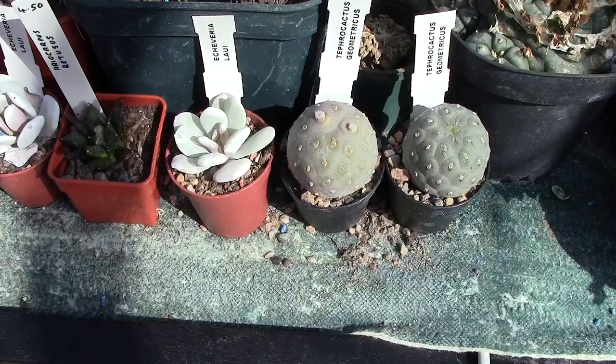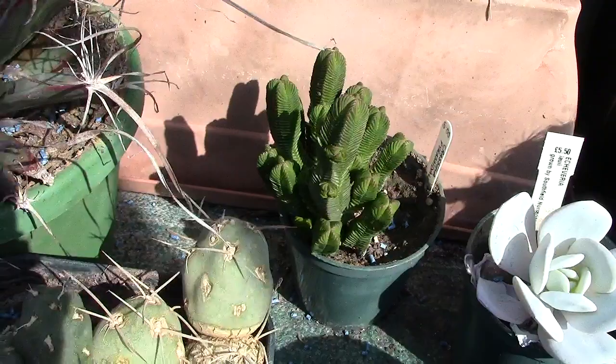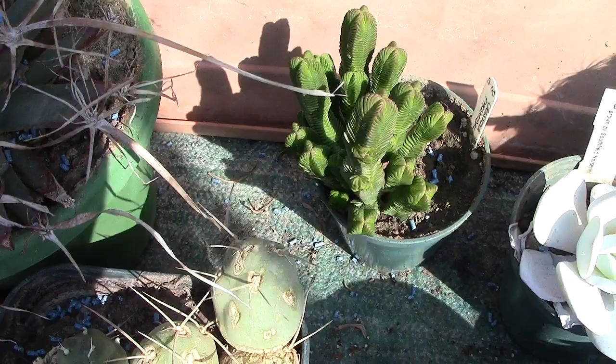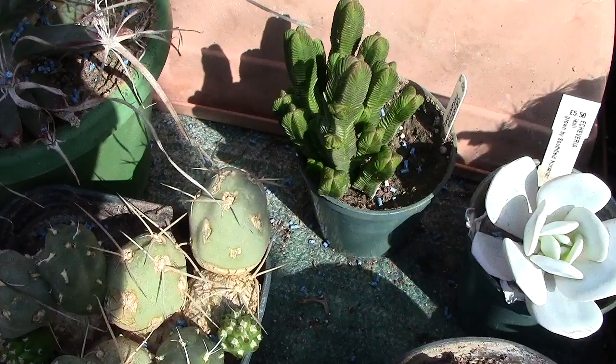At the back there we've got Crassula pyramidalis — that is a slow grower, but I'm pleased with it. It's done quite well. The little grains you see on top there is not top dressing — it's slug bait, because where I live there are lots of slugs and they're a real curse.